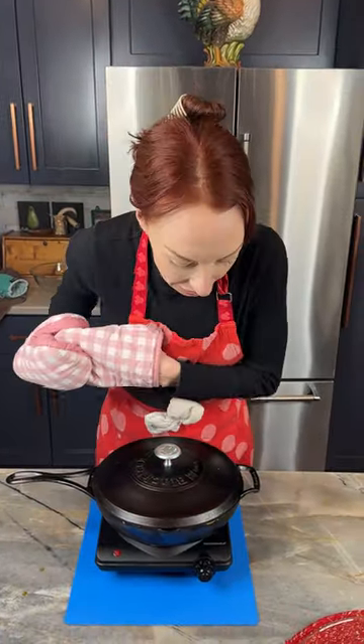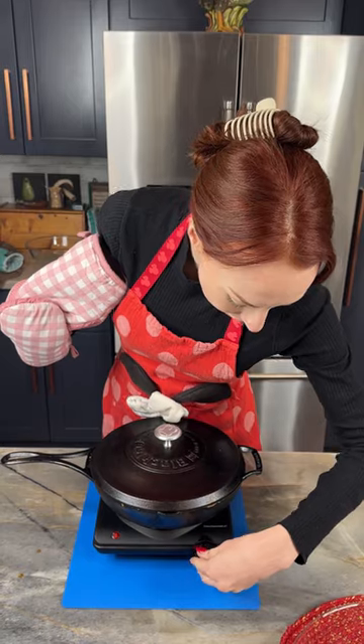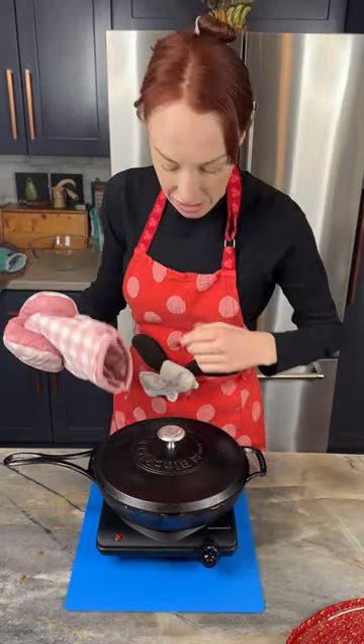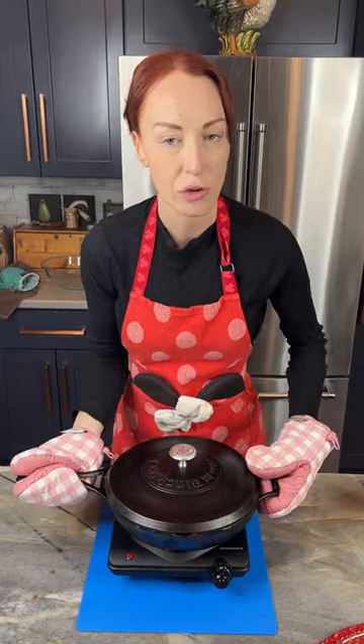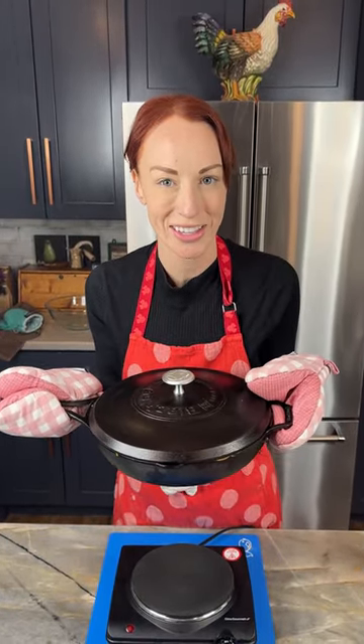We have had this on our lowest heat setting for 55 minutes. I'm going to turn my heat off and transfer this entire skillet onto a wire rack to cool.